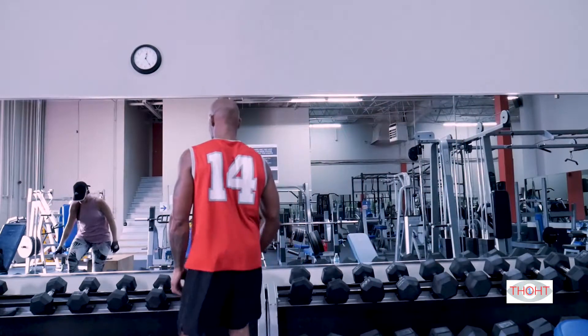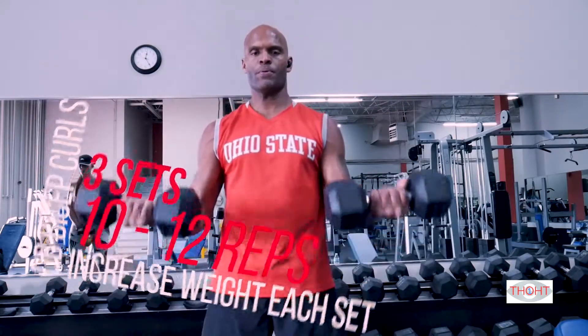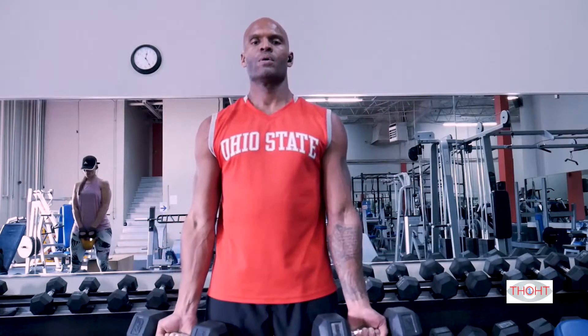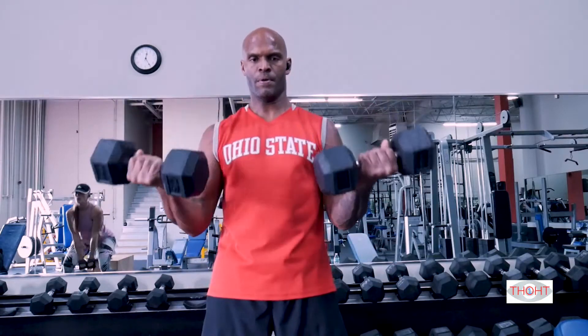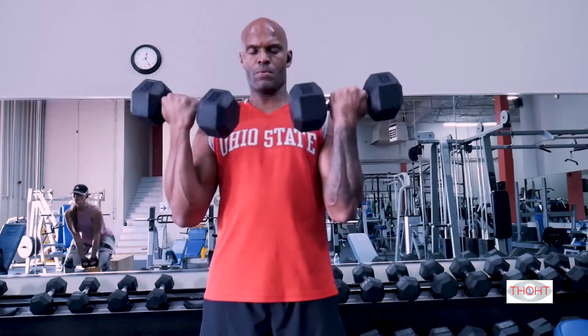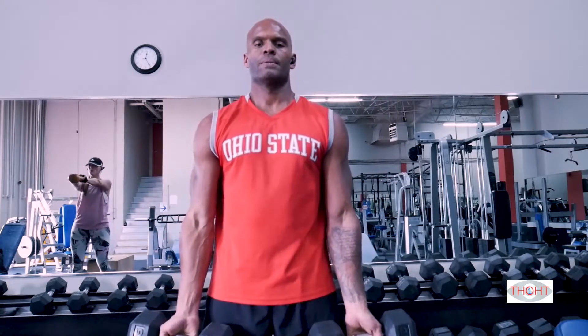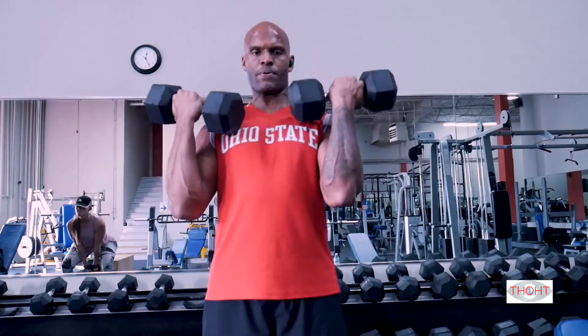And of course, no dumbbell workout is complete without some curls. Now we'll do dumbbell presses.